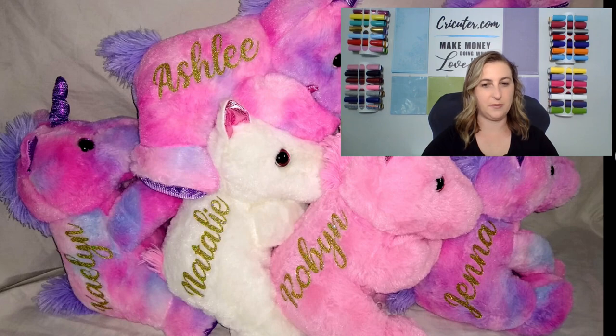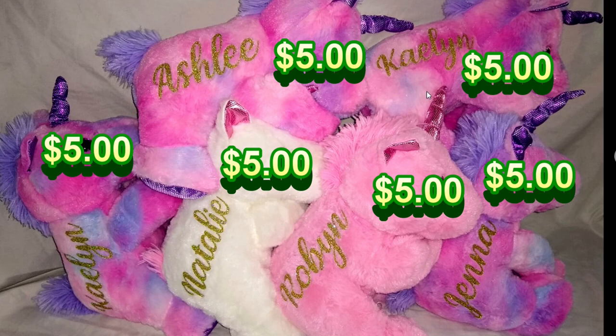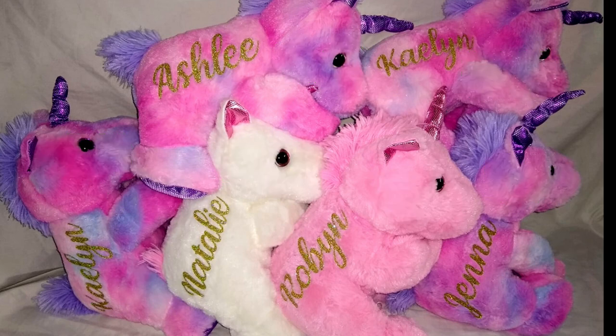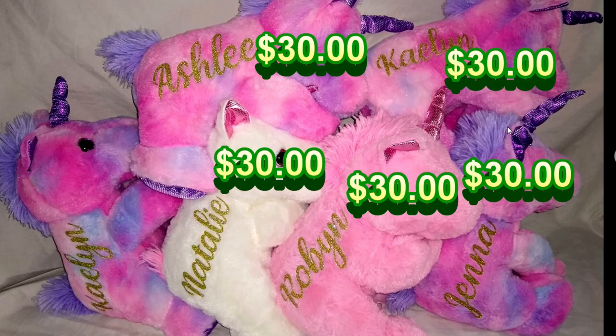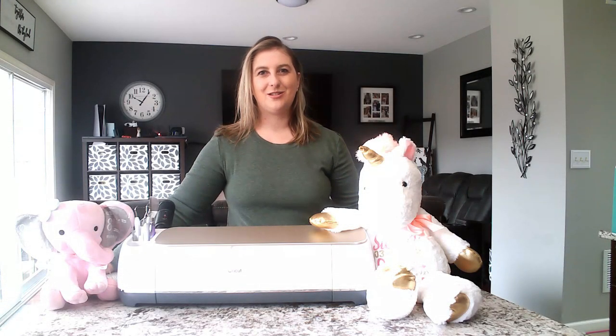We can do some quick math here. I bought the unicorns for $30 total — $5, $10, $15, $20, $25, $30 — and then I flipped them for $180 for this first batch. So many people don't know that you can do this and it's so easy.